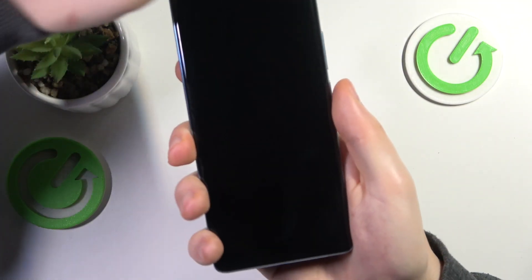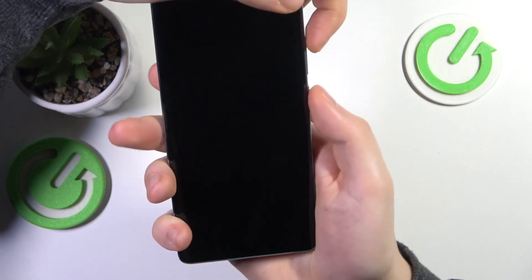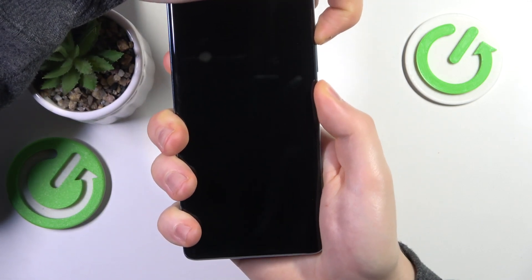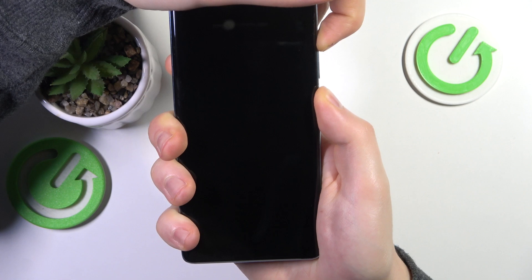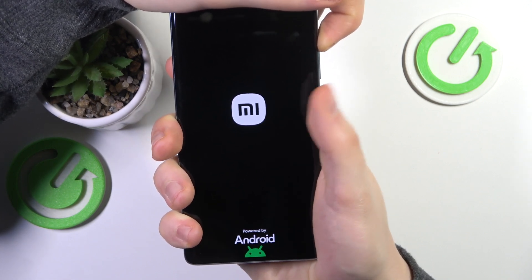Once it is, you will need to simultaneously press and hold the volume up and power buttons. Once you see the Android logo on the display, release the power key but keep holding the volume up key.